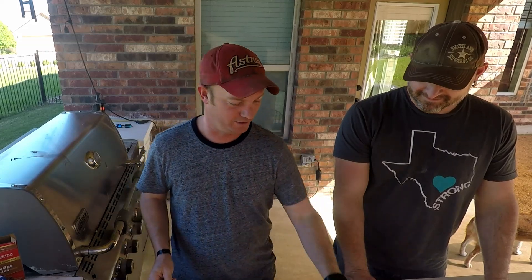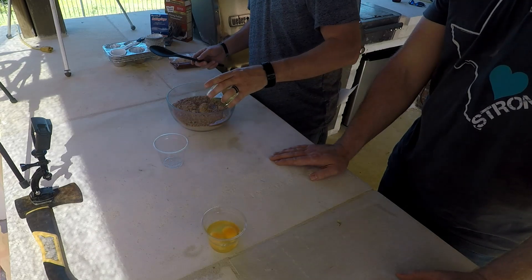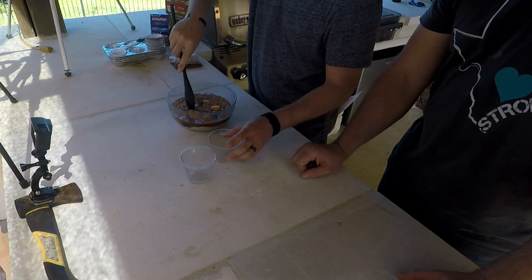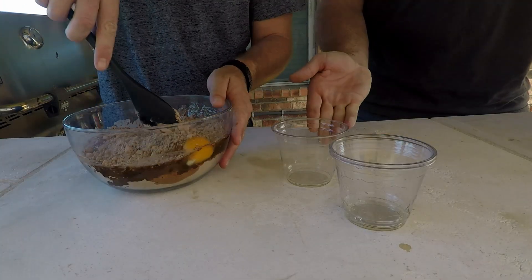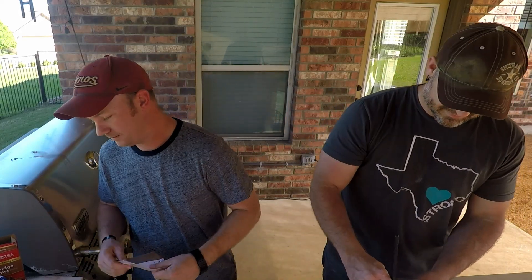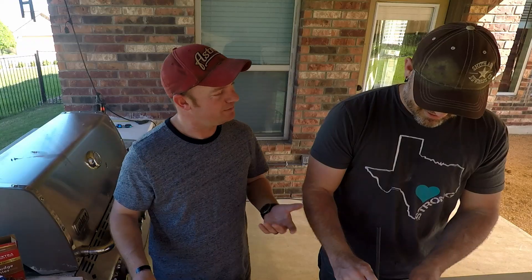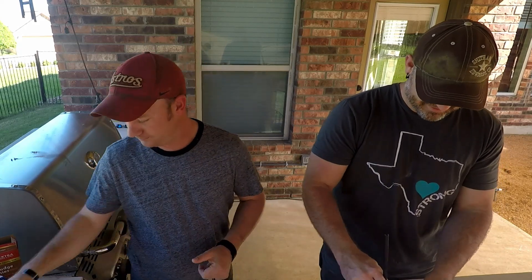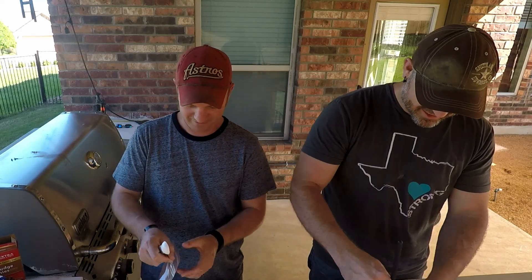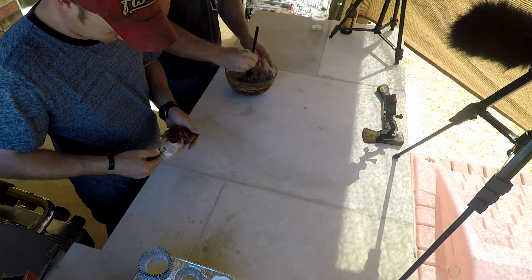Regular box instructions — this one calls for a quarter cup water, half a cup oil, and two eggs. I have a mixer, but I don't like using mixers with stuff like this because it makes them chewy. Crispy on the outside, chewy on the inside — that's what brownies do. Not burnt on the outside, but some crisp.